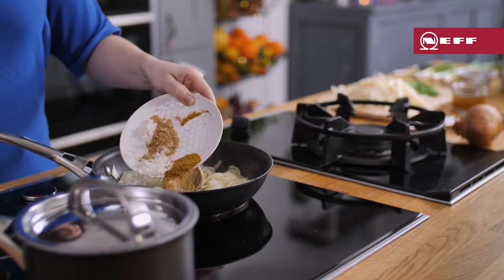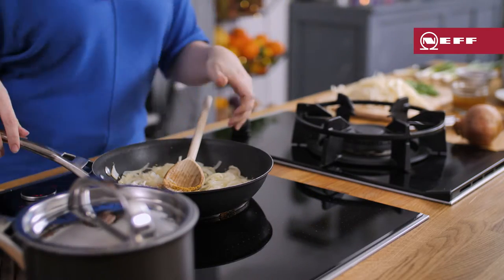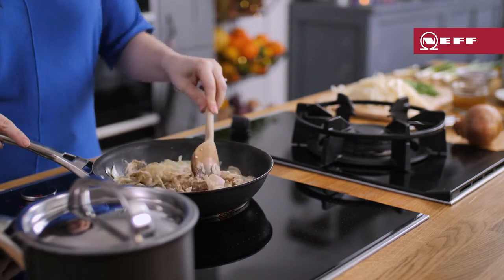Now that the onions have softened, add in the dried ginger, garam masala, curry powder and flour. Mix to coat the onions.